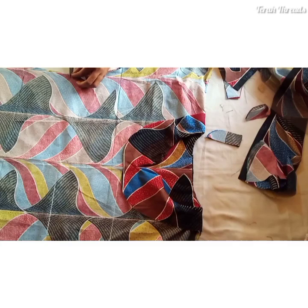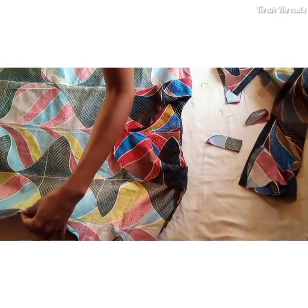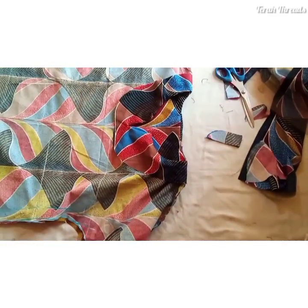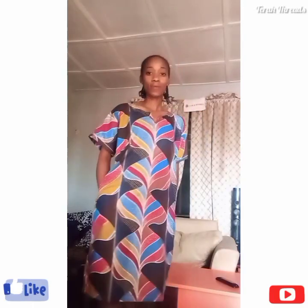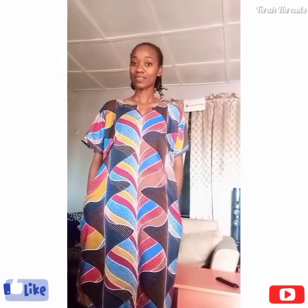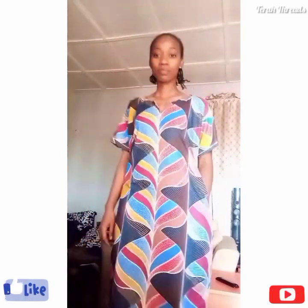Notch the waistline area so you can insert pockets if you like. This is the finished shift dress! You can try it with more colorful prints for ready-to-wear. Embellish it with stones or whatever you like to make it more beautiful. I hope you enjoyed this video — thank you for watching, see you in the next one!